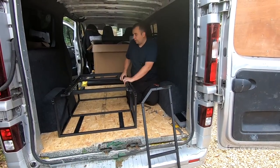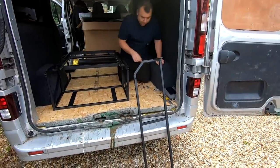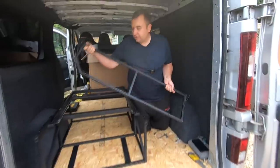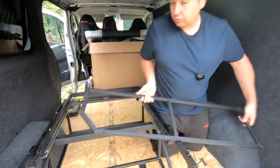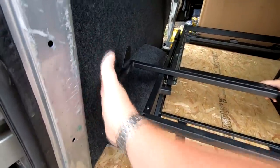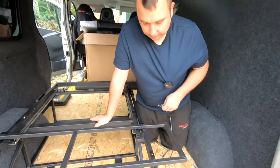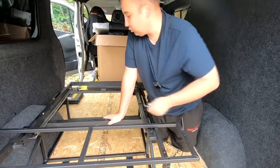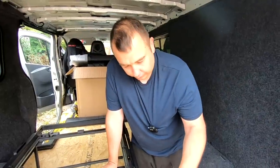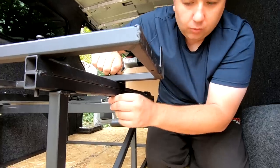The frame is now secure with no wobble at all. We're bringing the rear seat base in — note it's got a notch cut out for the corner of the vehicle, so it goes into that corner. There are four fixings: wind in your four bolts and nuts using hand tools only, not power tools, as it's too much for this job. We've put all the nuts on the underside so they don't catch once it's fully built.